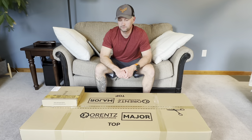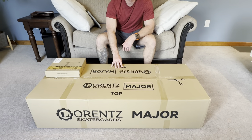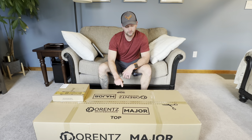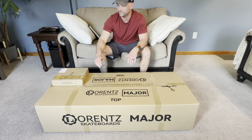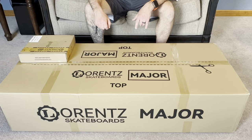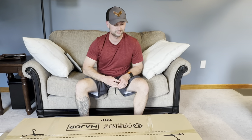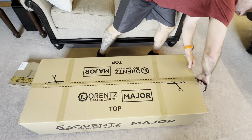Hey guys, it's Bleeds Blue back here. We're going to be doing a review on the Lorenz Major Board, which just came out about a month ago. It's a brand new board to the market and there's not a lot of videos or content out there on it, so I'm happy to be one of the first to bring this content to you. My wife Lisa is on camera as my video person and editor. Fun fact: I found out the company was named after Dutch physicist Hendrik Lorentz, who had something to do with magnets.